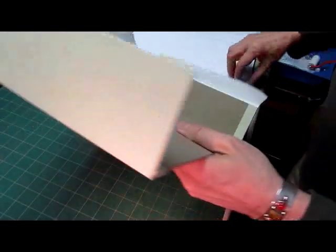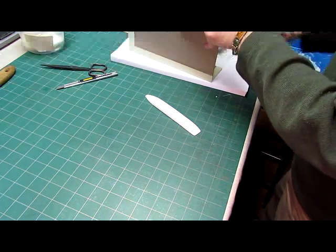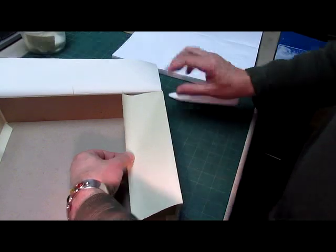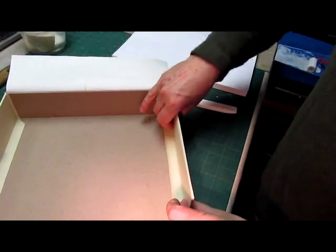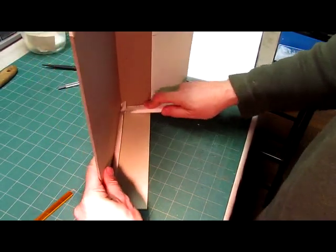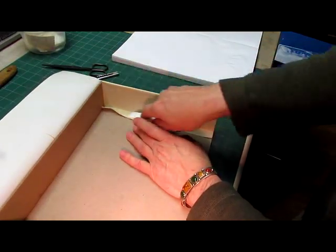Now we'll do the other side. Pull this tight and pull it down, press it down inside the box. Stand this up so you can put some pressure on it, and then with your folder push the fabric tightly into that joint of the box. You'll see that the little piece of fabric goes up on this side — that gives more protection and strength to that corner. Rub it down.